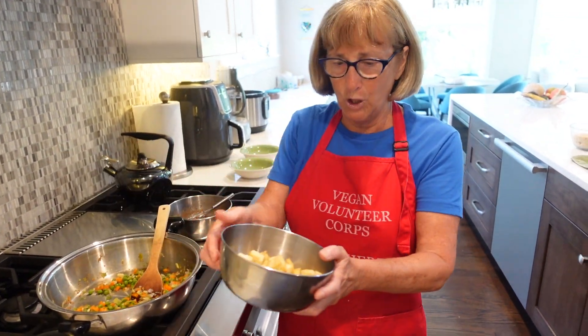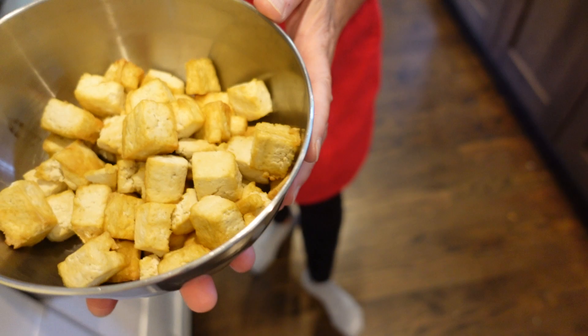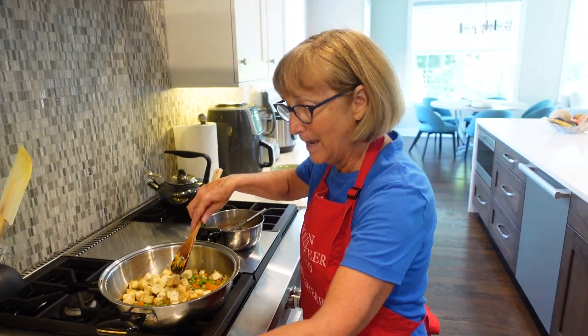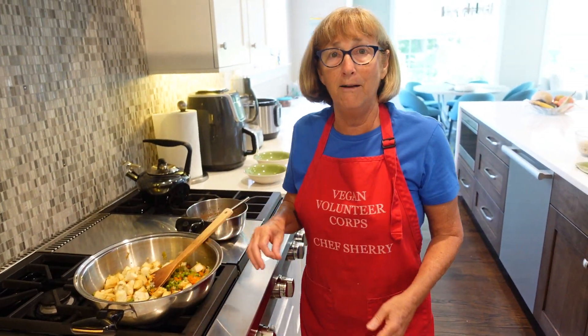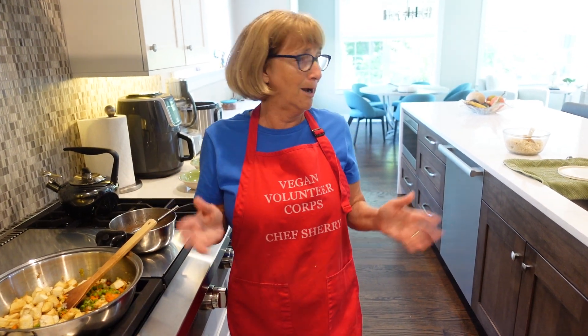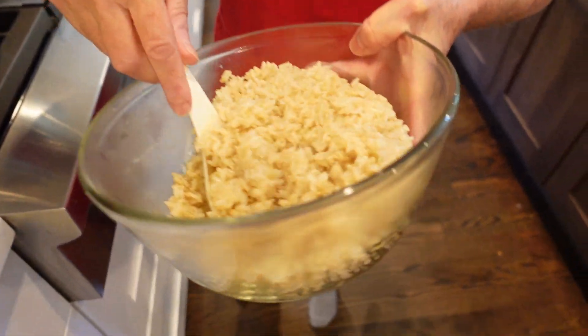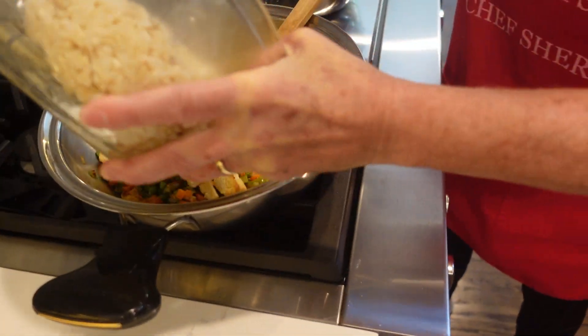I took some tofu and I used my air fryer to brown it up — I'm going to throw that in now. I made some rice in my Instant Pot; all you do is turn it on, walk away, come back and it's done. Here's my brown rice, it's ready to go in. Let's add all the rice.